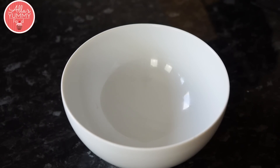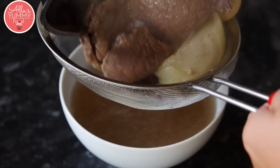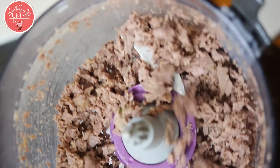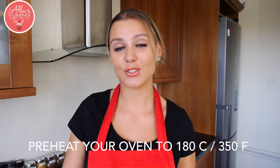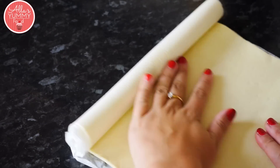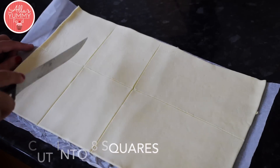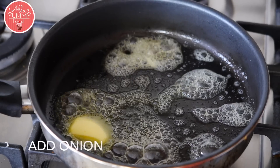Once your beef is cooked, we're going to drain it, but leave all the liquids into a bowl. Just drain your meat. Place your meat into a food processor. Preheat your oven to 180 degrees Celsius or 350 Fahrenheit. Roll out each pastry, add butter into your pan, and add your onion.